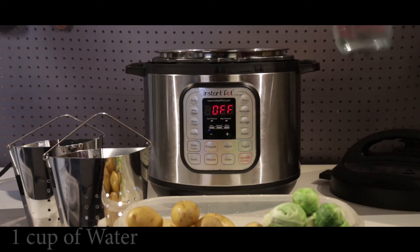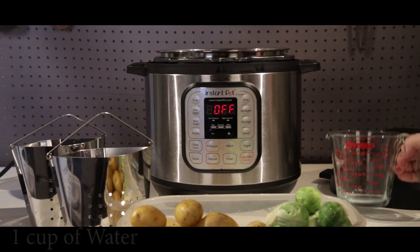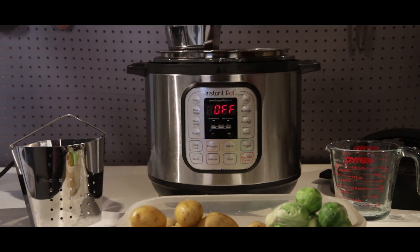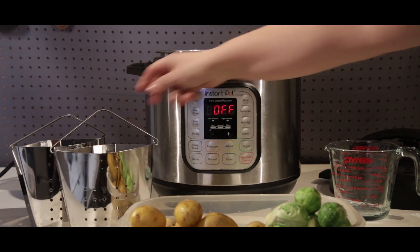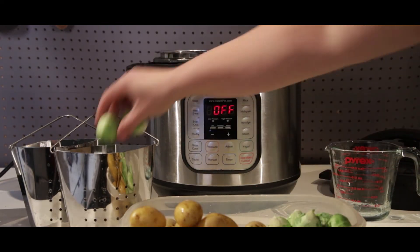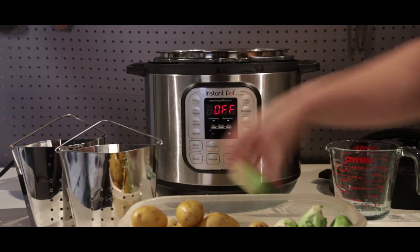We're going to add one cup of water. I already have a trivet placed in the Instant Pot — that's just to make sure that the steam baskets are not actually going to be touching the water. These steam baskets are from a hack I featured a couple of months ago from Ikea. They come in really handy when you're doing multiple items and need to steam multiple things.